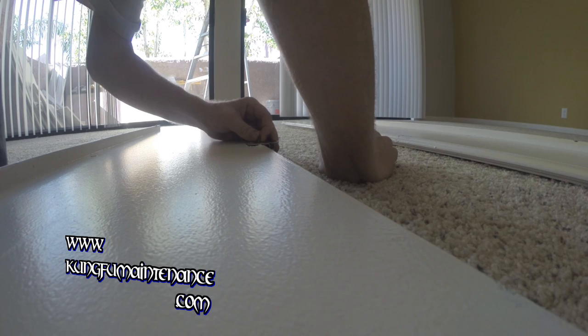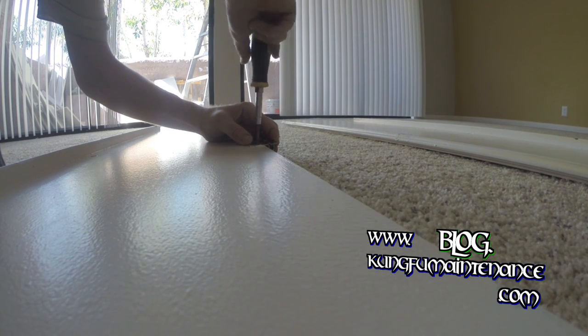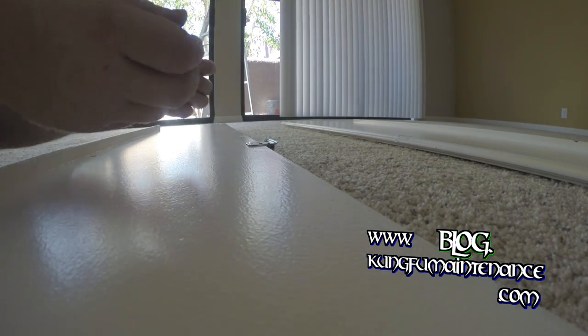Looks like I have a couple of screw holes that are actually stripped out here — too big — so I'm going to need to do something there.